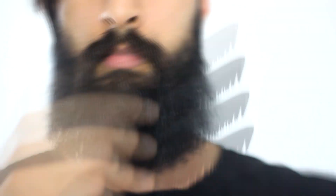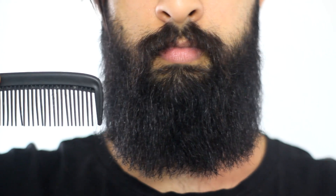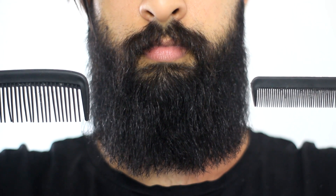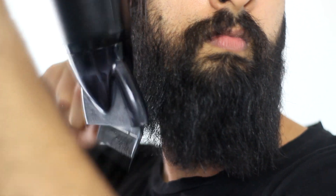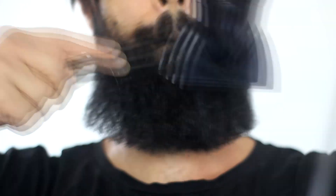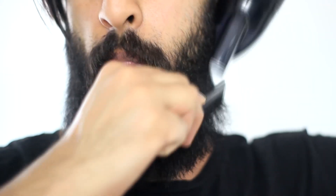Make sure you get the hairs underneath. Once I'm done doing this, I'm gonna change combs — from this comb, I'm gonna start using a fine tooth comb. This will just give it that little finesse. Some of you might not see the difference, I do — I just think it's a cleaner look.